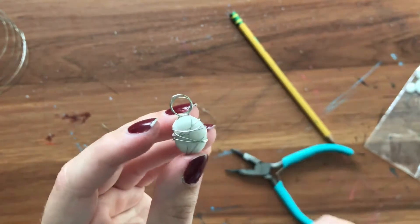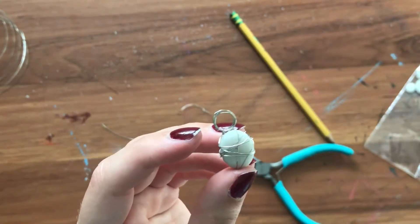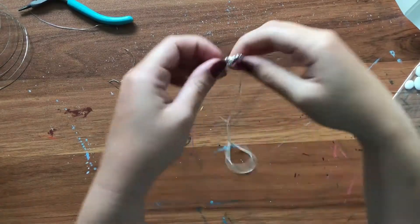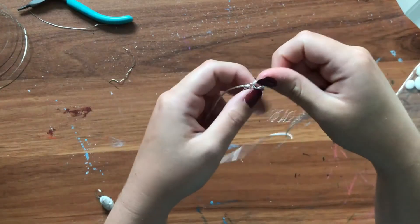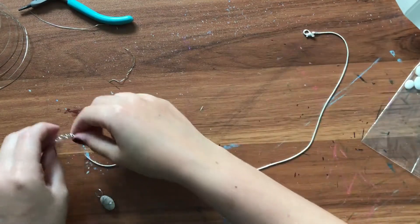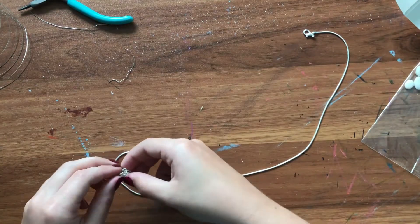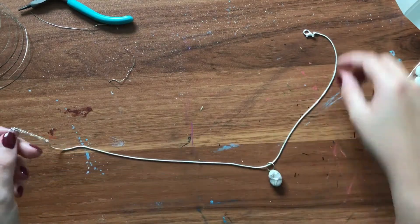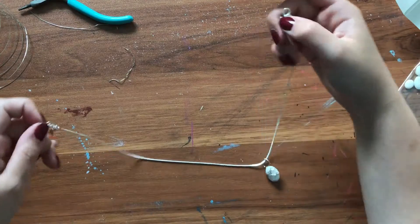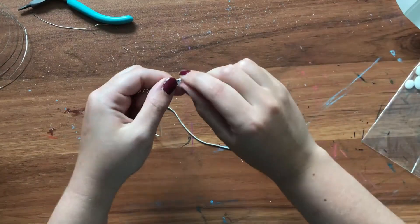Isn't that cool? So we're now going to be putting it onto the chain, which is fairly simple. I'm just going to undo the lobster clasp of this necklace chain and loop one end through the hole of the loop that we created earlier with the wire. I'm then going to just slide it on and reclasp the necklace so that we have our finished product.